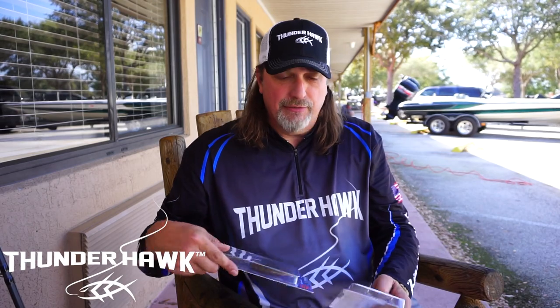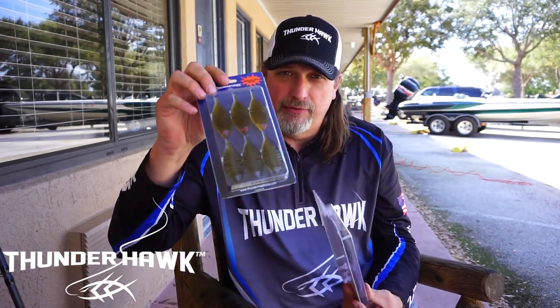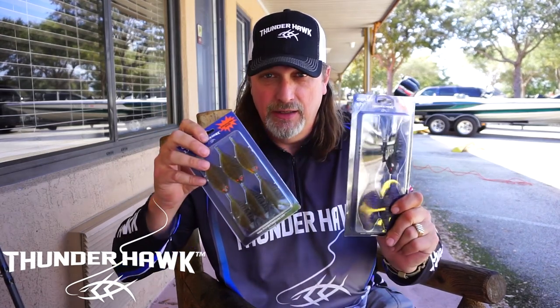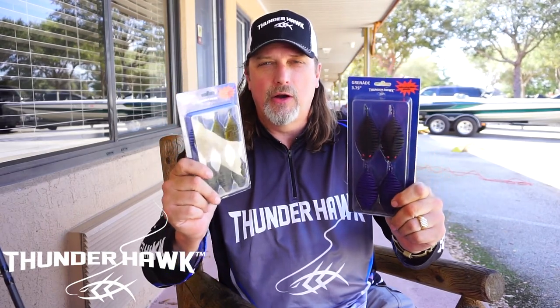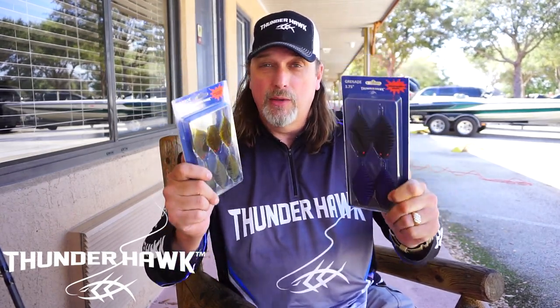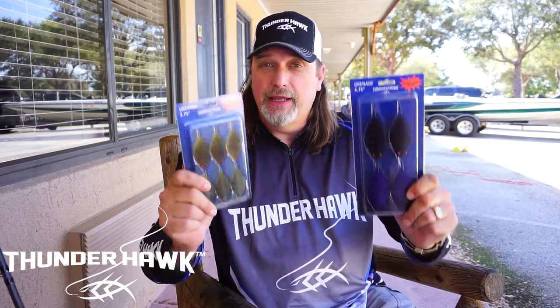We have packages of four in the 3.75-inch and six in the 2.75-inch. These are $5.99 — $5.99 for indestructible new plastic that we created at Thunderhawk that is going to catch fish, not just the fisherman. That's what we're all about at Thunderhawk: give something of value that catches fish.